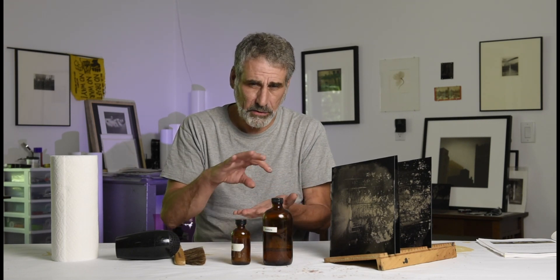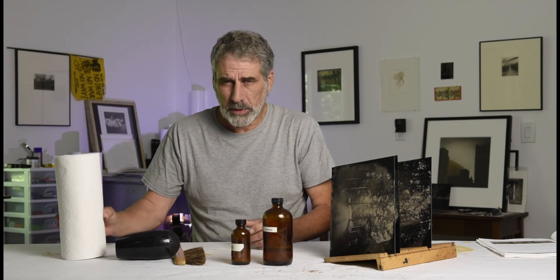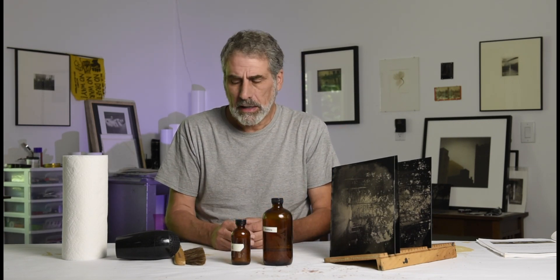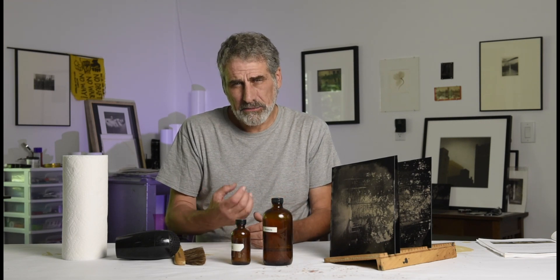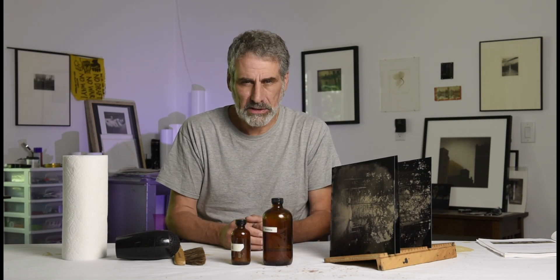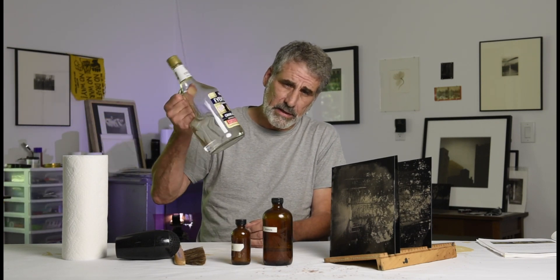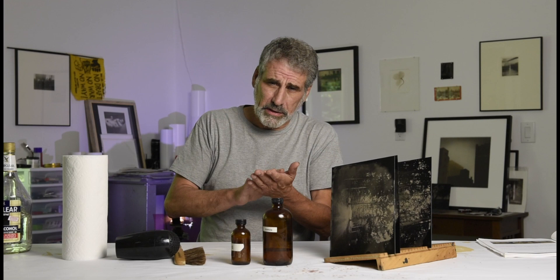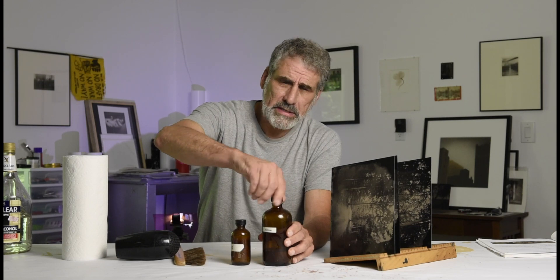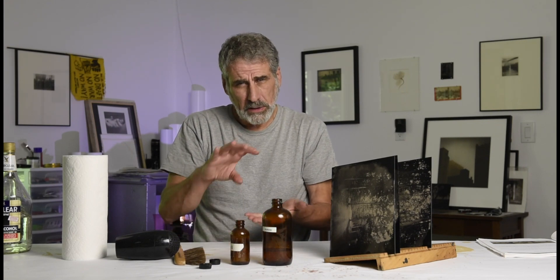You want to heat the plate up before it receives the varnish. It's good to have some paper towel around to clean up with. Sometimes I like to wear nitrile gloves — there's nothing chemically dangerous in this process, but the gum sandarac varnish is very sticky. If you get it on your hands, a little Everclear on a piece of paper towel will clean it up nicely. I uncap my bottles — I have two bottles here, one for pour-off.